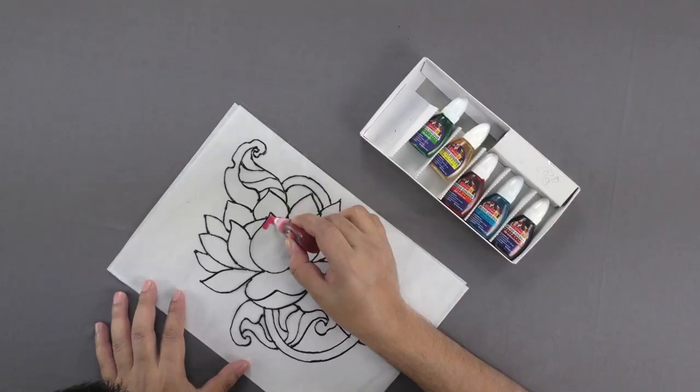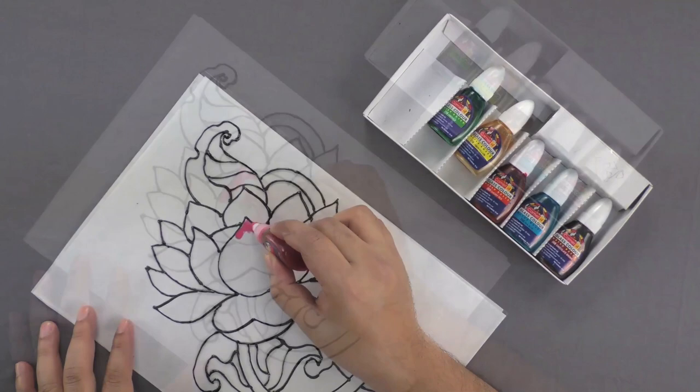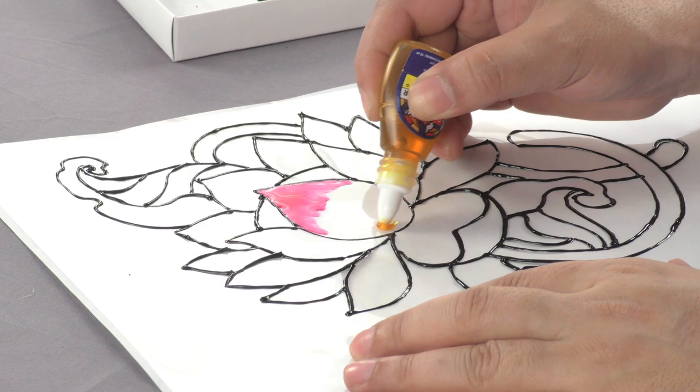Leave it to dry for some time. Once your design is ready, fill the lower end of the petals with yellow glass paint and the top end using red glass paint to give a shaded effect.